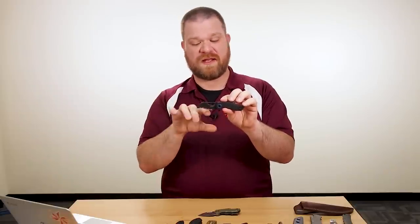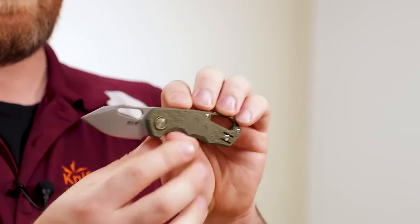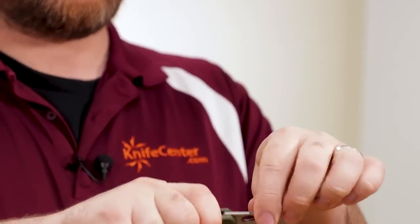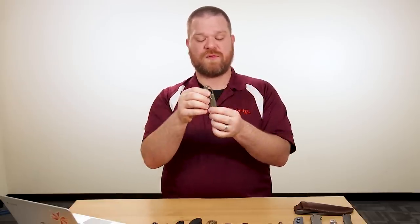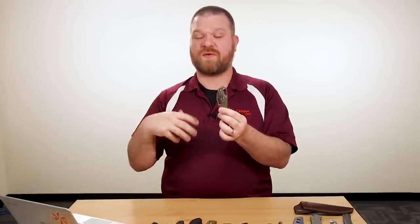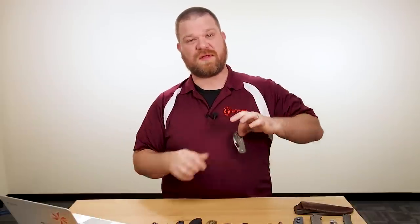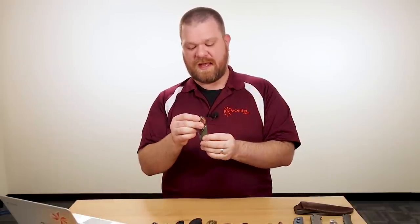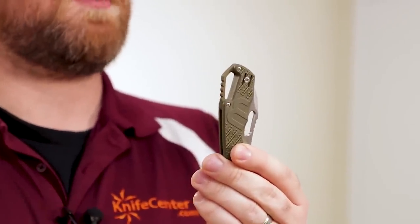The hawk bill comes in plain edge or fully serrated, and the clip point and cleaver blades come in plain edge only. It's a really cool, compact little knife that folds up very small in the pocket. It's got a really wide lanyard hoop on the back — you could fit it to a carabiner very easily or thread just about anything through there. So it's not only good for EDC, but it's a nice option for hikers or climbers that don't want to carry a lot of weight. If you prefer pocket carry, there's a deep carry pocket clip reversible for both sides — nice ambidextrous carry.